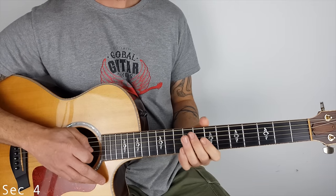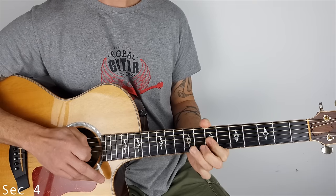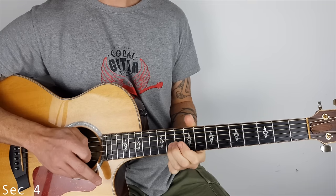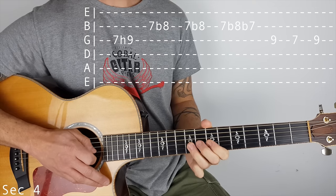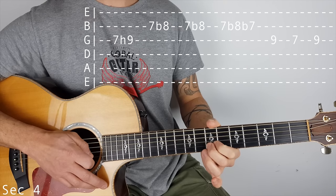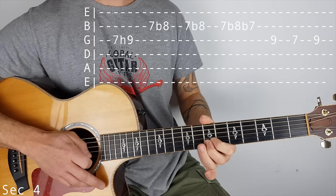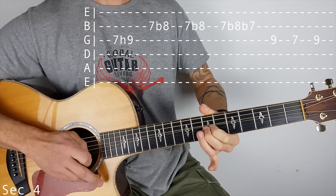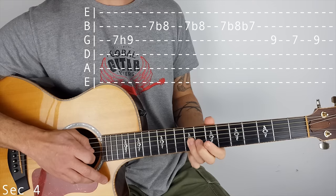Section 4. So it starts off on the G string and I'm doing a hammer on 7 to 9, and I'm doing a little curl, 7 to 8 on the B. On the third one — 1, 2, 3 — we do bend up, 7 to 8, bring it back to 7, and then we play 9, 7 on the G. Let me just do that slow.